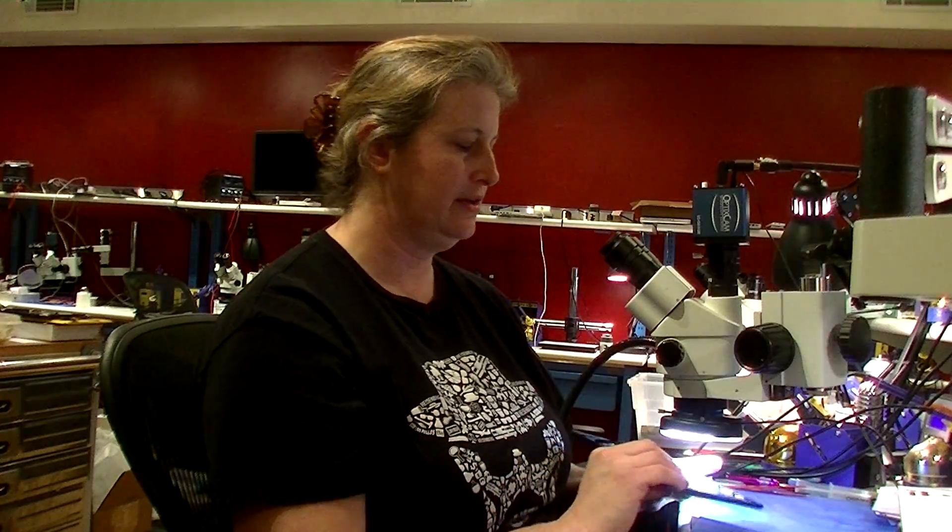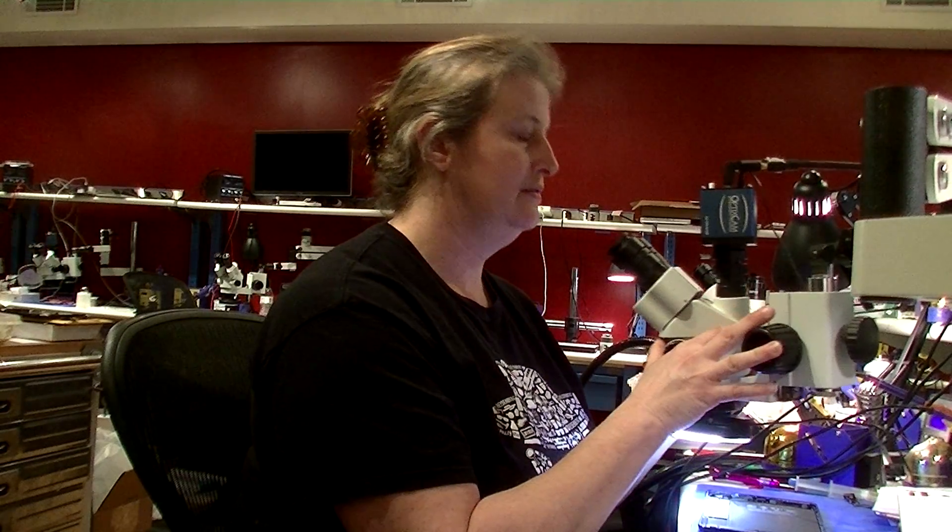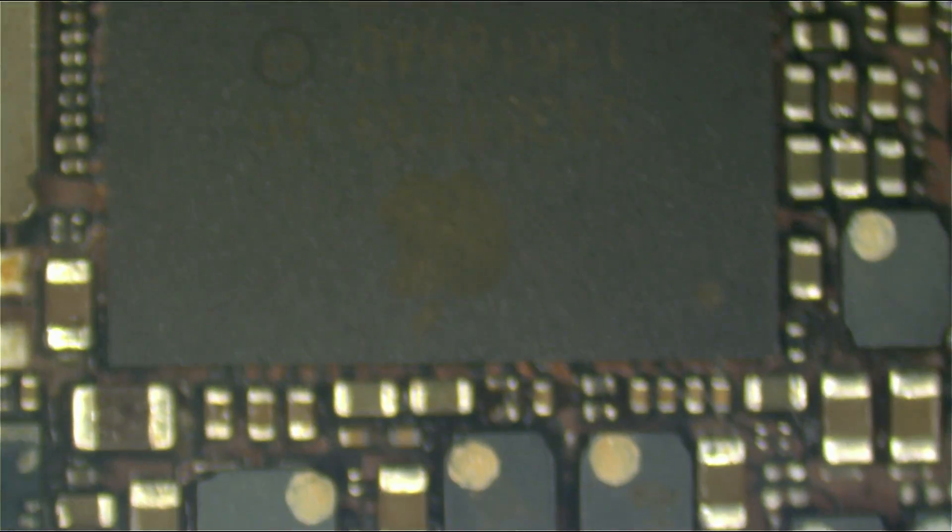I have done nothing to this board other than just poke around a little bit. I did cut the bracket for visibility, and I want to focus right here on the same power management chip. Now look at the difference.